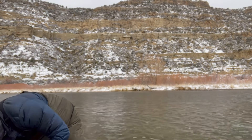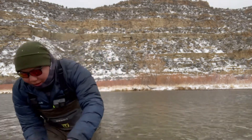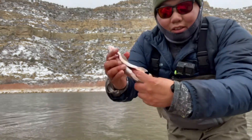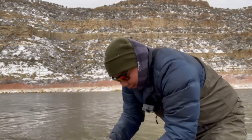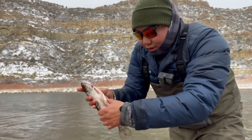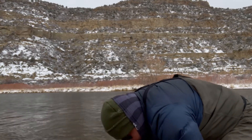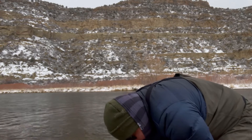I got me a nice little rainbow here. Got my fillet knife. Let's get this bloodline out. There's a black line that runs along the back, so you just scrape it with your thumb and it'll come out. You don't want that bloodline — that's where all that fishy taste comes from.